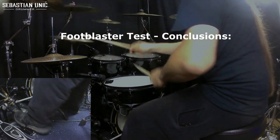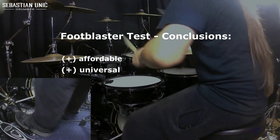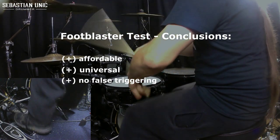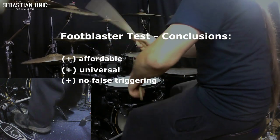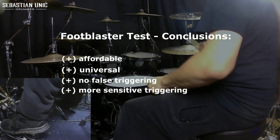Let me sum up my first impressions for you. The footblaster provides affordable trigger technology that can be used on any pedal. As the process of triggering is connected to the pedal itself rather than to the drum head, false triggering due to external vibrations is avoided. That also means you can decrease the threshold to pick up even very soft hits, which will make it easier to trigger very fast playing or double strokes.